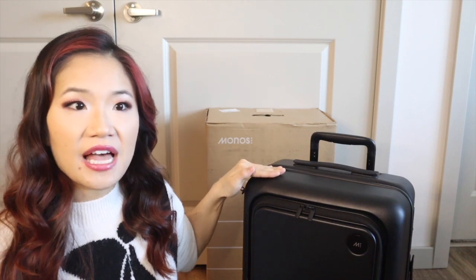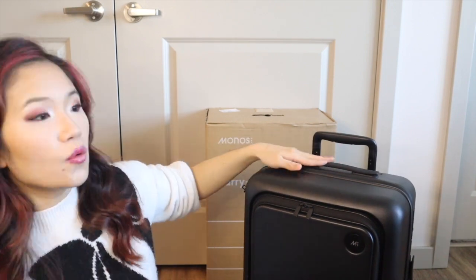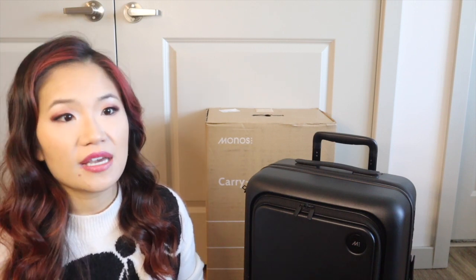In terms of warranty, Monos offers a lifetime warranty. It covers cracks or breaks in the shell, wheels, handles, and zippers. They don't cover cosmetic damage or damage determined by Monos to be due to abuse, modification, tampering, or alterations. They also offer a 100-day trial period — however, their 100-day policy means you can try it out and roll it around your house, but you cannot take it on any trips.